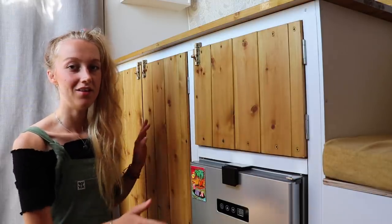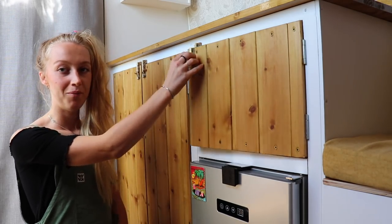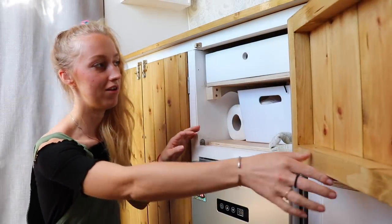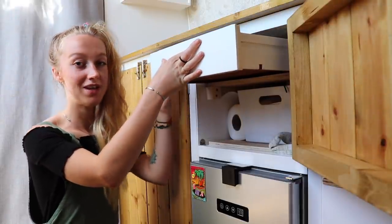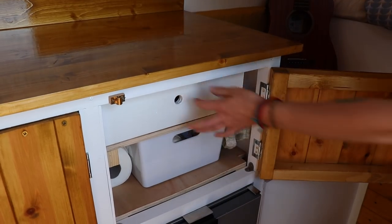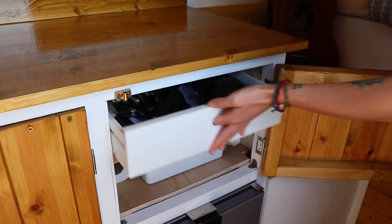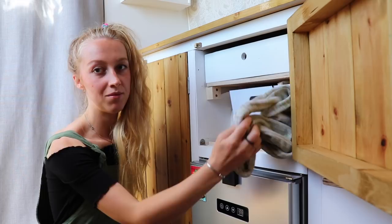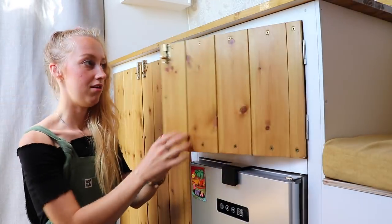Next is the under-kitchen cabinet area — everything below the worktop. Starting with our cupboard: we were going to have drawers here, but it was actually easier to just make this cupboard. We've got a cutlery tray made from an upcycled drawer that my dad shortened and I painted — it sits on wood rather than runners, which is simpler and works really well. There's a slide-out drawer for tea towels and reusable shopping bags. It's a really simple, tidy area.